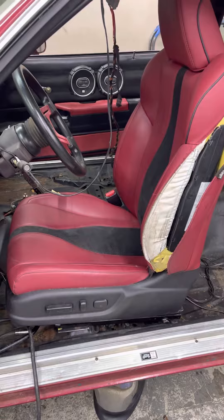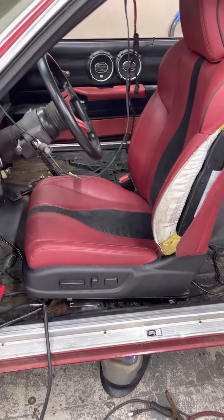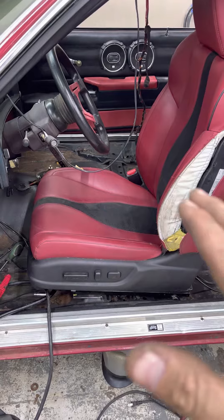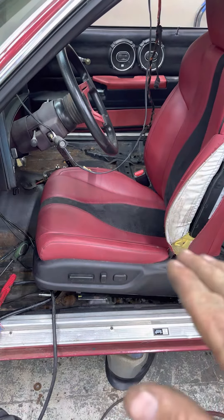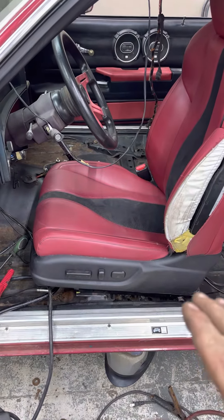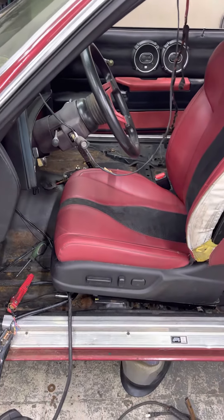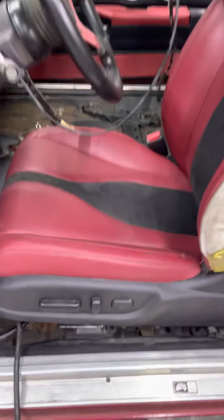I've put new school seats in old school cars many times, but I was in such a rush to get my brackets made, get everything leveled out, and get my seat in the way I wanted it. I forgot to move my seat back as far as it would go before I welded my brackets in, to make sure the seat was in a comfortable position for a tall person — because my buddy whose car this is is tall.